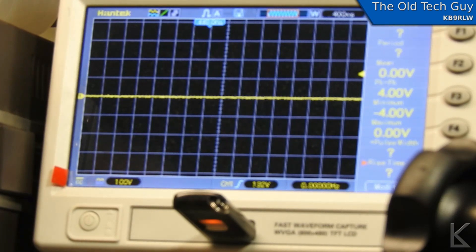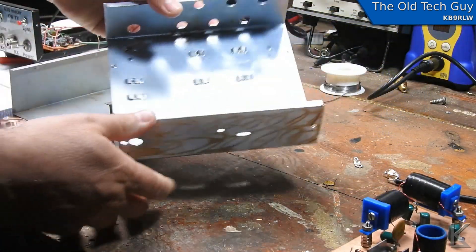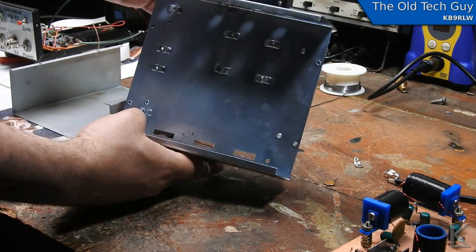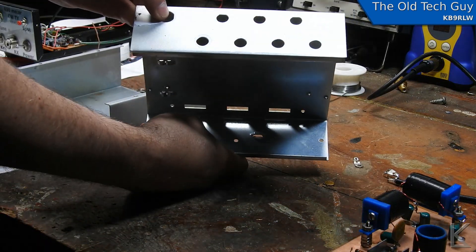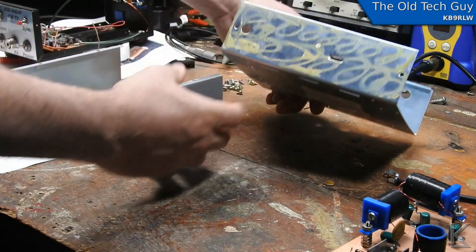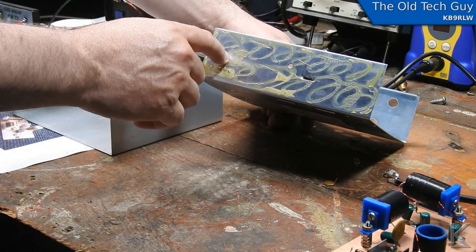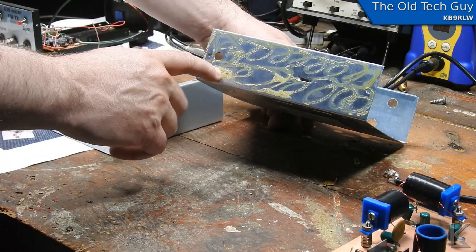Now all I've got to do is rebuild everything into the new case. This is the case I'm going to use — it's an old Radio Shack television distribution amplifier. It's got a lot of extra holes in the back. I'm going to probably use one of these for the antenna connection, receiver output, and power, and then plug the rest. On the front, I'm going to clean up all this glue and gunk, and we'll drill some new holes for the tuning control, the spot switch, and the power switch and the key input.